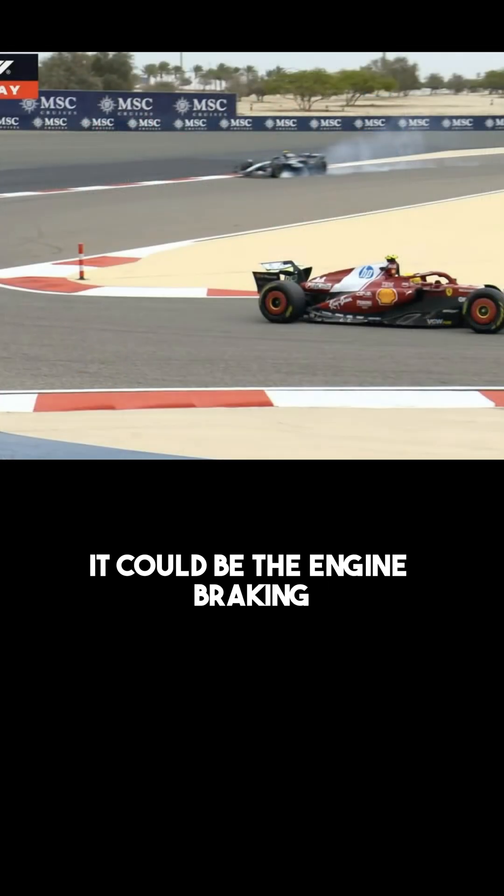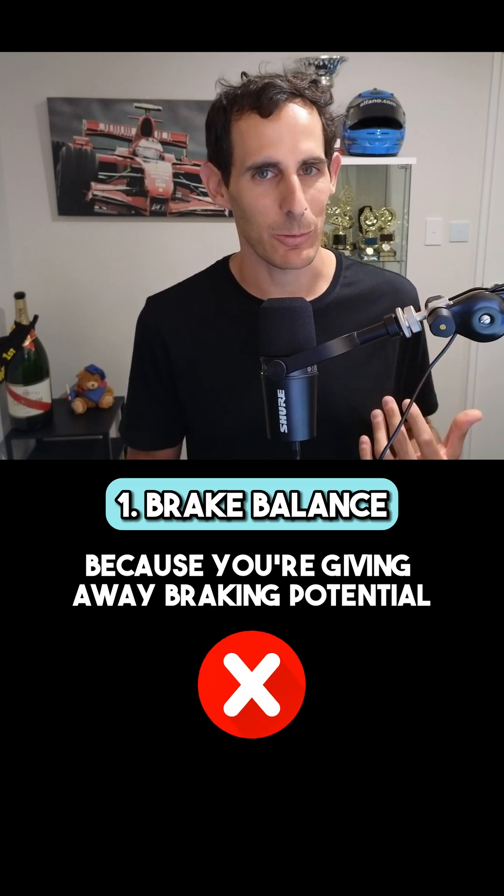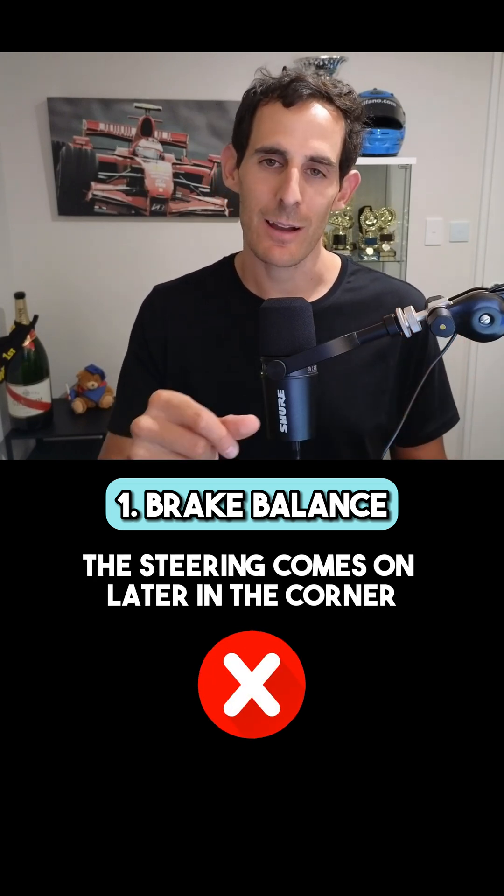Kimi Antonelli is still struggling to find the braking setup into that corner. I say braking setup because there's more than just brake balance — it could be the brake balance, it could be the brake migration, it could be the engine braking. Wind the brake balance back a little bit, but not too much because you're giving away braking potential and the steering comes on later in the corner. I'd put that one on hold for now and really target the other two first.